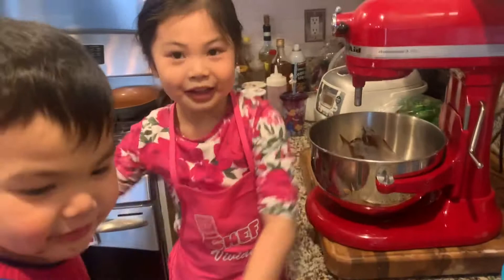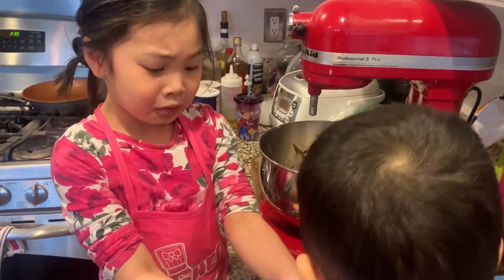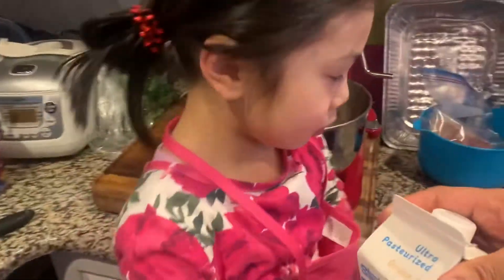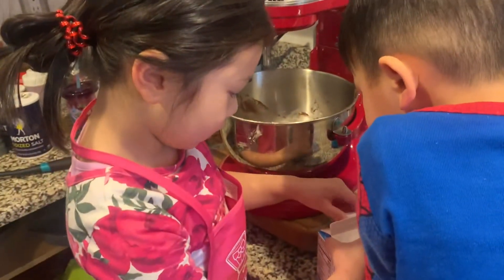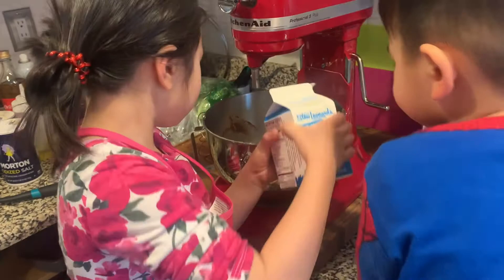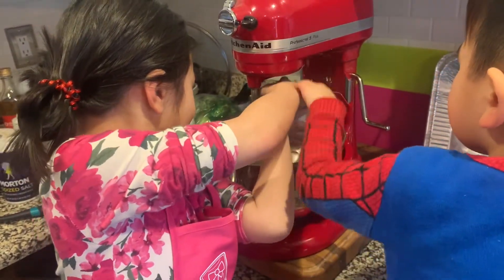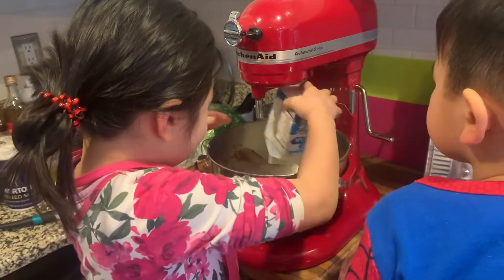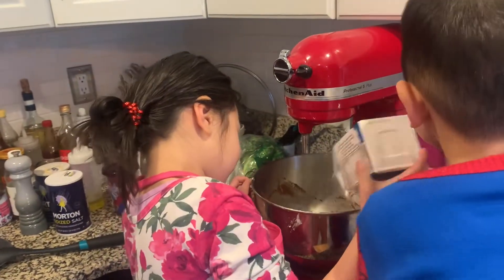Okay guys, next step. We have to put heavy cream in. Go ahead Vivian, put the heavy cream in there. No no, Xavier, it's Mia's turn. Daddy, all of it? Yep, put it all in there. All of it? Yep. Whoa. Is that everything? Some more. Okay, good job.